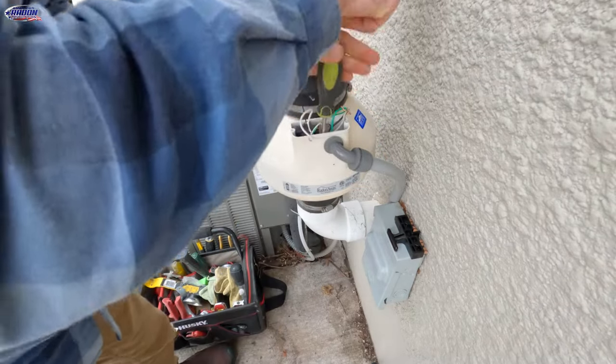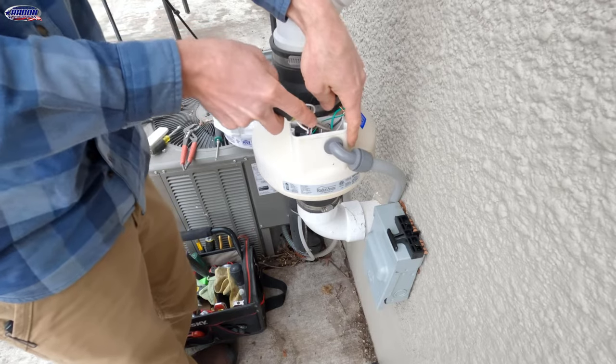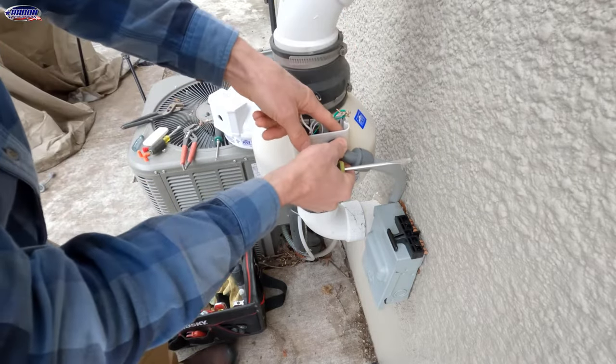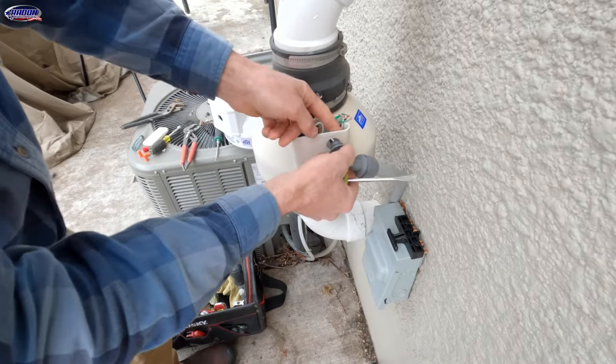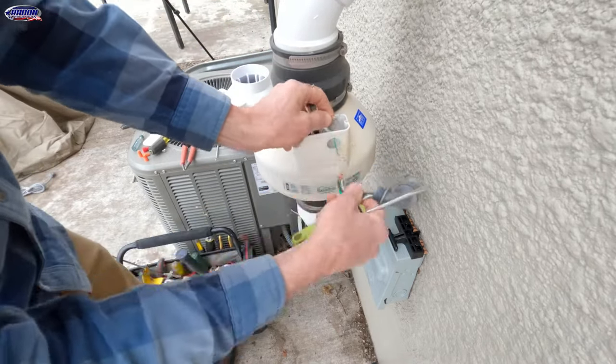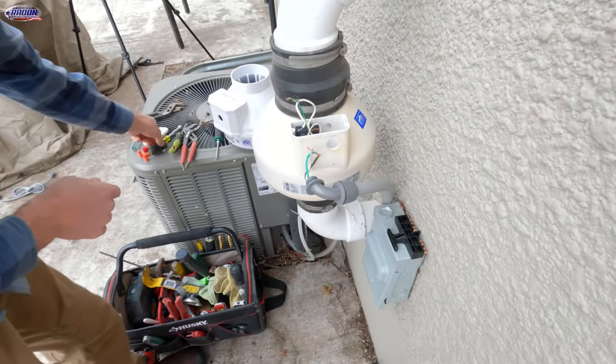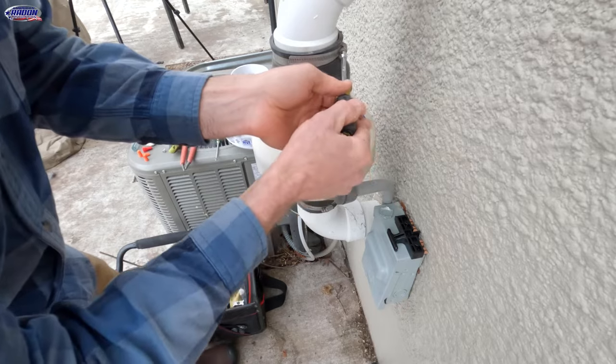We'll just loosen this — there's just kind of a nut on here. They might be wired a little bit differently on yours. I'm going to take that nut off and then pull the wires out of the hole. Then we've got to tackle the rubber couplers — that's where the 5/16 nut driver comes into play.